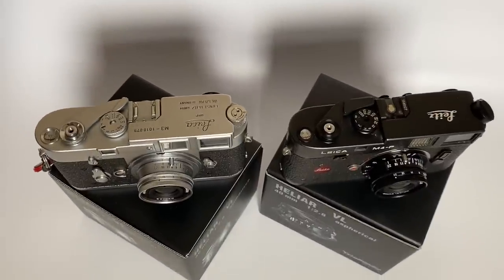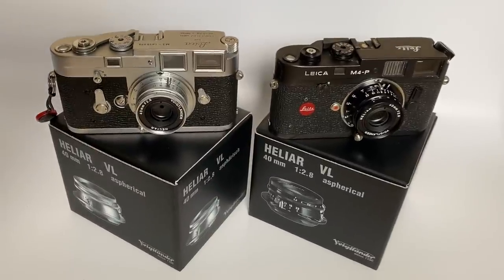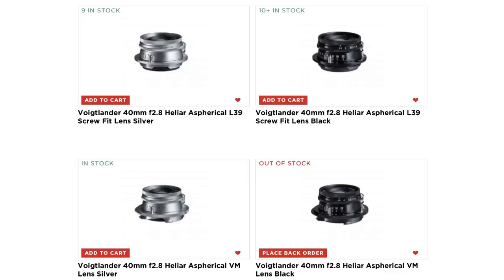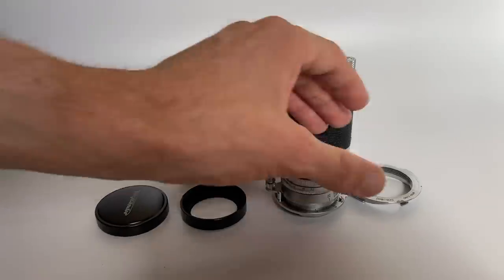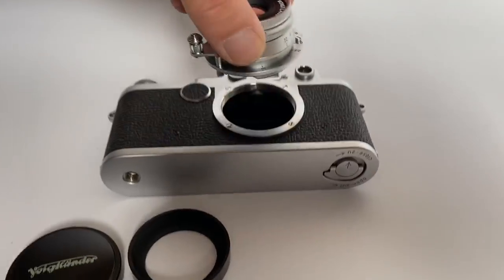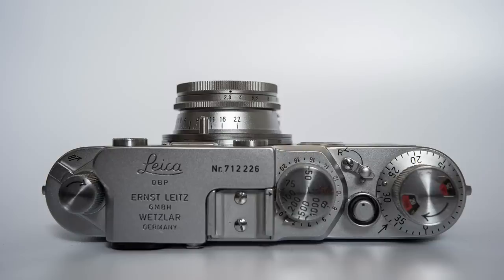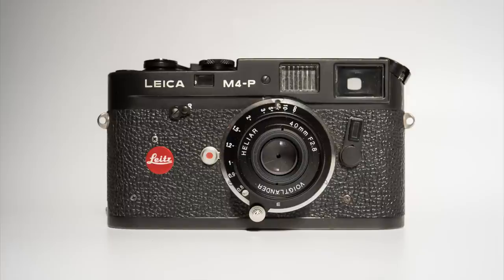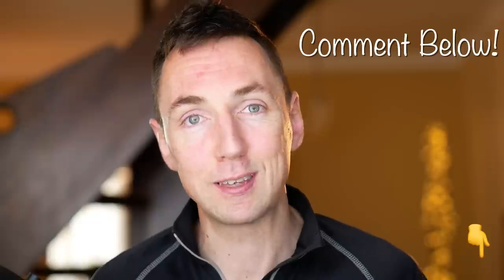Depending on your colour scheme — and I know this is important for some Leica photographers — are you using a black camera or a silver camera? This may determine whether you buy the silver or black lens. It is available in both colours and in both Leica screw mount and Leica M-mount. Personally, I can't see any reason to buy the M-mount version, because you may as well buy the LTM screw mount version and use an adapter, so that if you later want to use it on a Barnack camera, a Voigtlander Bessa R, or any other screw mount camera, you've got the ability to do so.